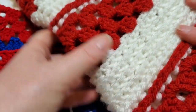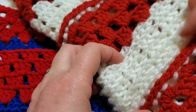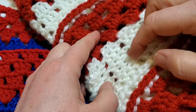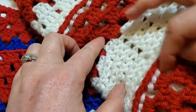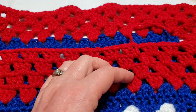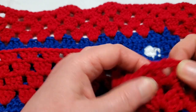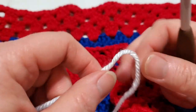We're going to be doing back post double crochets. There is a chain one above the row below, and that kept that row going. The corners on this row are going to be one double crochet, chain two, one double crochet.